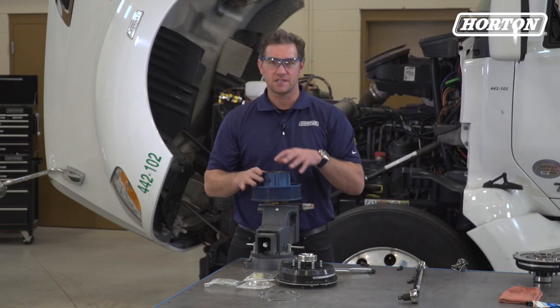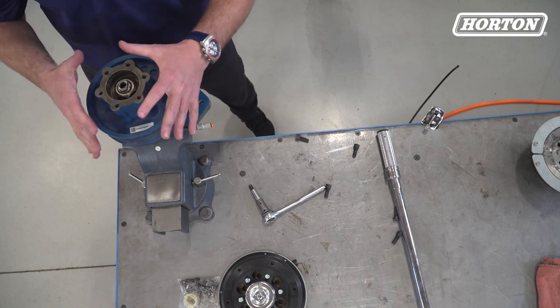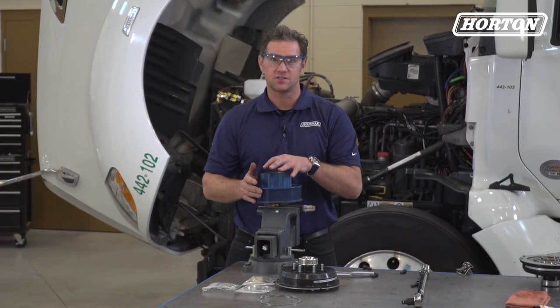Inspect the pulley bearings for play or roughness. We recommend replacing the pulley bearings each time the clutch is replaced.